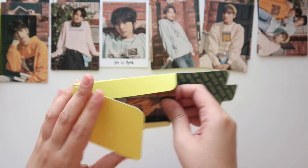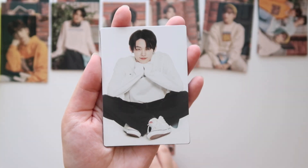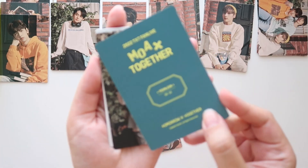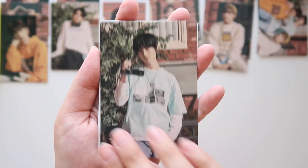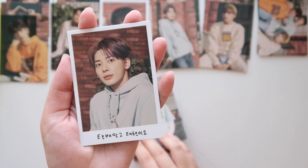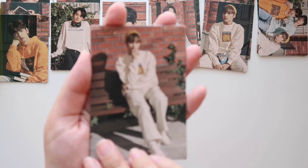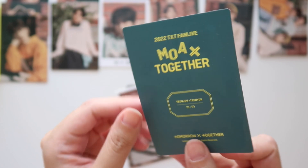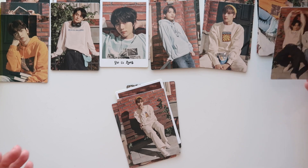Alright, next pack - is it gonna be number five? Here's Soobin, yep, number five. And Yeonjun - oh wait, this is number nine. Okay, interesting. Number nine. Beomgyu, number four. Taeyeon - obviously, that's number one. And then for Hyuninkai, this is number five. And then we've got our first Tae and Yeonjun unit, and this is number one out of three. So interesting - we had a bit more of a mix here.